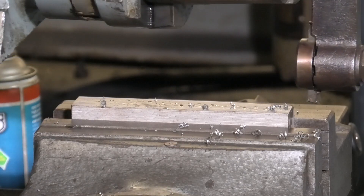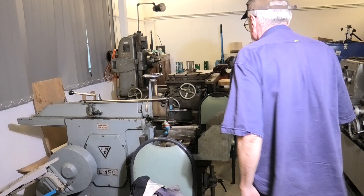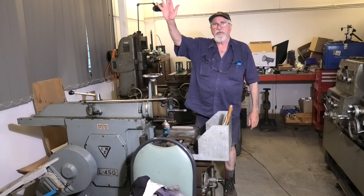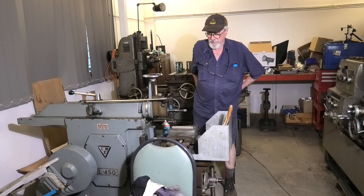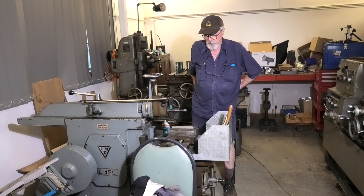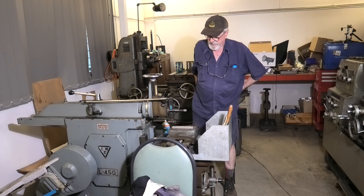Hello everyone, welcome back to In My Shed. I'm BC, that old bloke. A bit of a story today about shaping machines and what they can do. We'll get it running again and I'll zoom you in for a close-up, this time on the shaving tool.